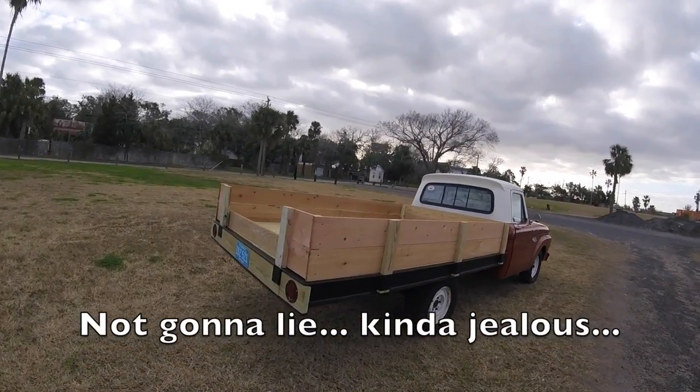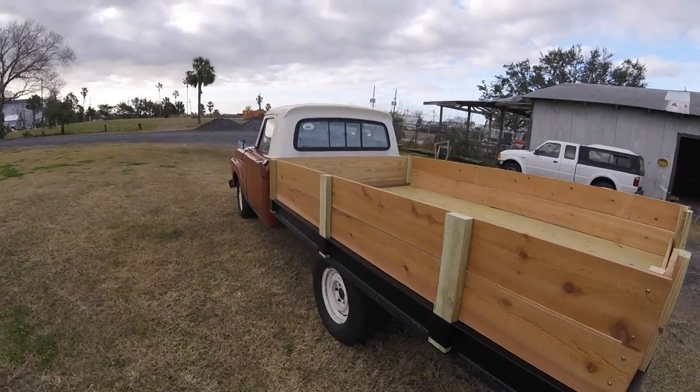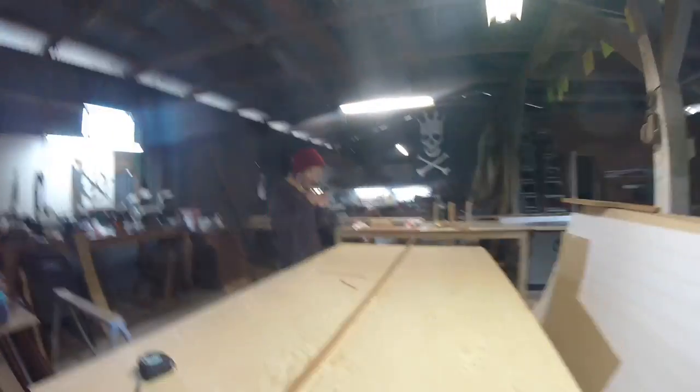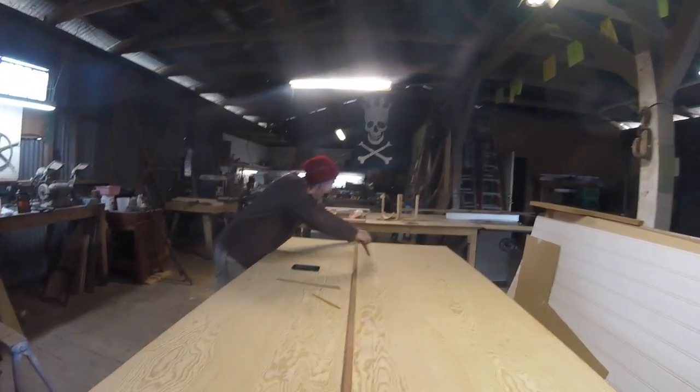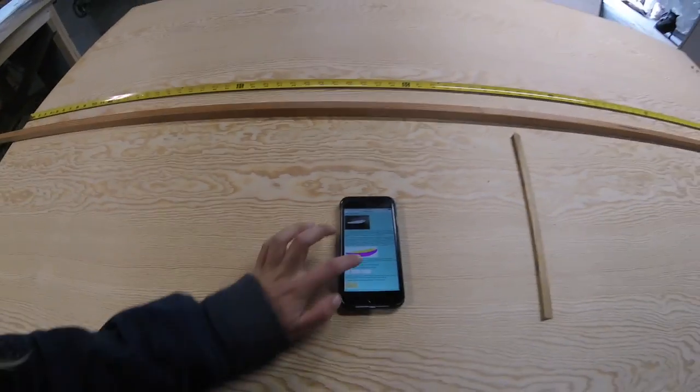So here we are back in the woodshop. I'm taking over Courtney's YouTube channel, and I enlisted her help to build a plywood dinghy — a one-sheet plywood dinghy. We got it all lofted out yesterday, but halfway through the plans I realized I had bought the wrong size plywood. So here we are again, day two, but we're going to go twice as fast lofting it out because now we kind of know the plans.